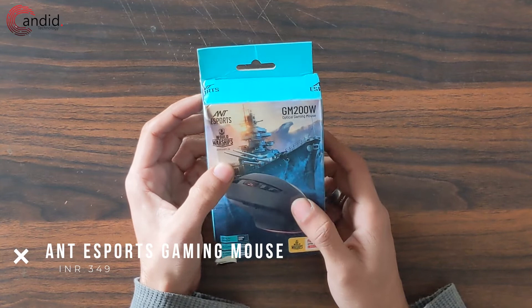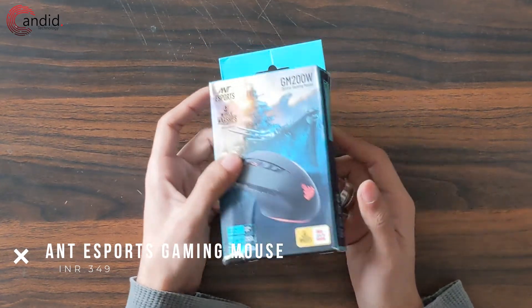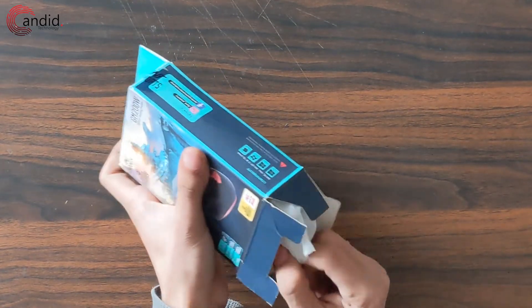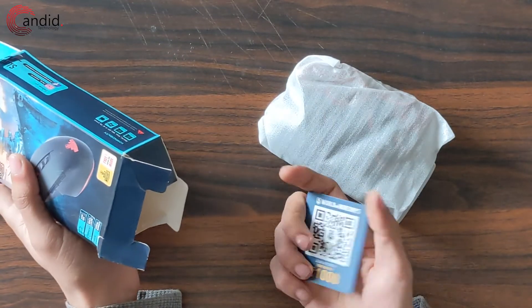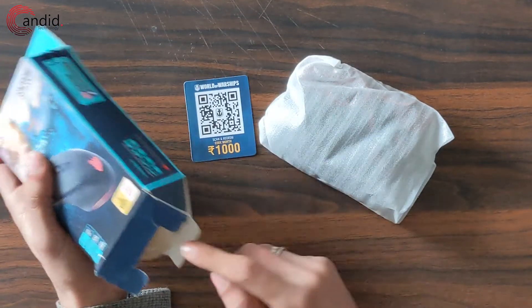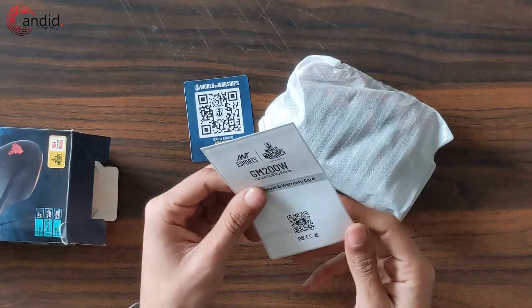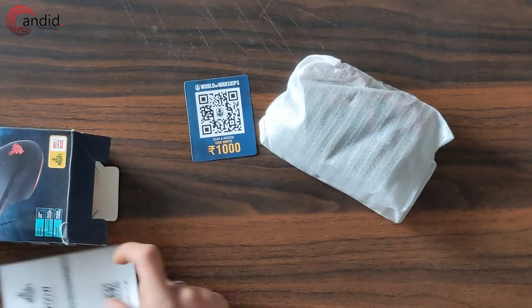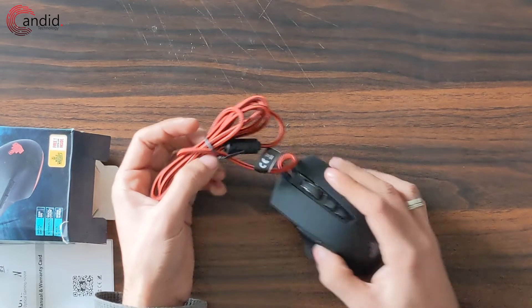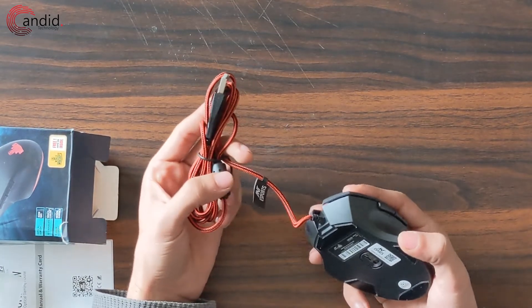Next up we've got a gaming mouse from Ant Esports — the GM200W Optical Gaming Mouse, World of Warships edition. In the box you get the mouse itself, a 1000 rupee QR code for in-game items for World of Warships, and a warranty card with instructions. It's got a braided cable, which is really nice to see at this price point, and really clicky and tactile buttons.